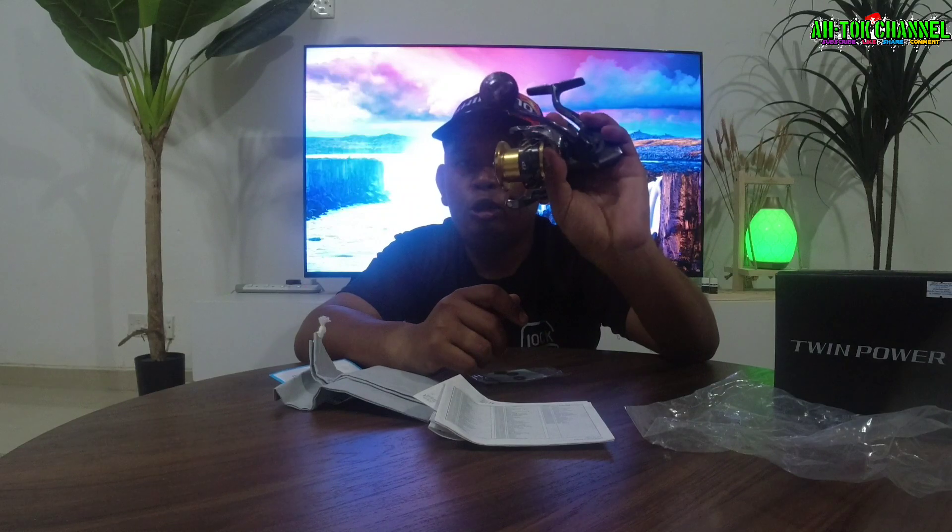Mesin ni aku bukan beli kat kedai. Aku beli dengan seller online, memang dia buat live. Page seller ni memang tip top, memang terbaik, harga berpatutan. Orang kata kalau kau punya rezeki, jetpot lah — memang jetpot gila harga guys. Nanti aku bagi tahu berapa aku dapat harga jetpot untuk mesin Twin Power ni guys.